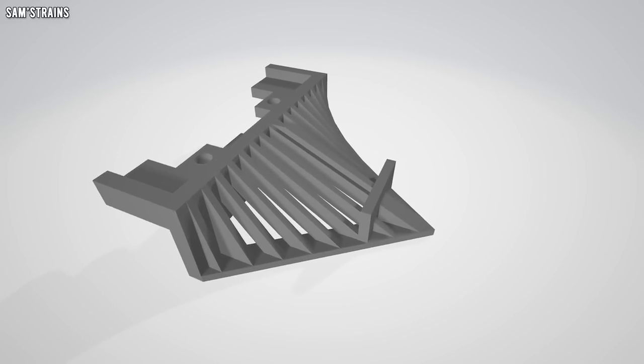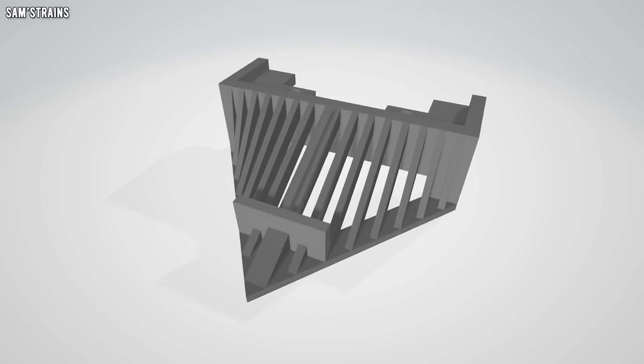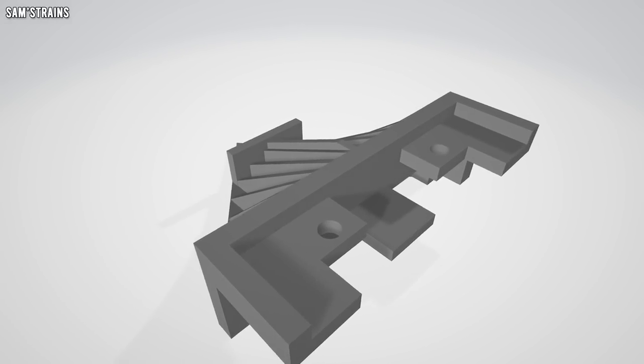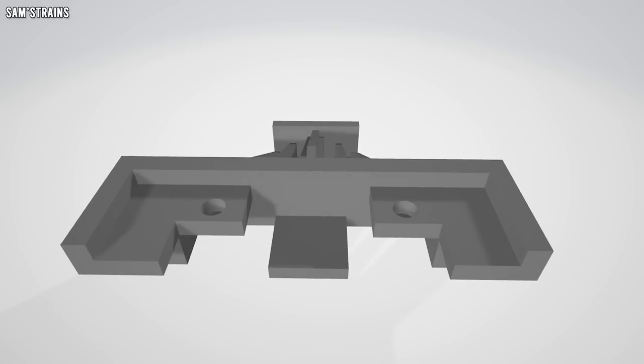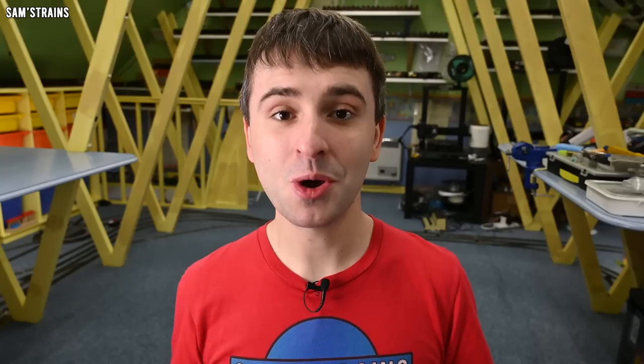I've measured what's left of the old cowcatcher and come up with this design. It was a fantastic object to work on — such an interesting shape, such an interesting design, a real fun challenge to recreate on the computer, and also to slightly tweak it so that it's more optimised for 3D printing. The design is ready, let's get this printing.